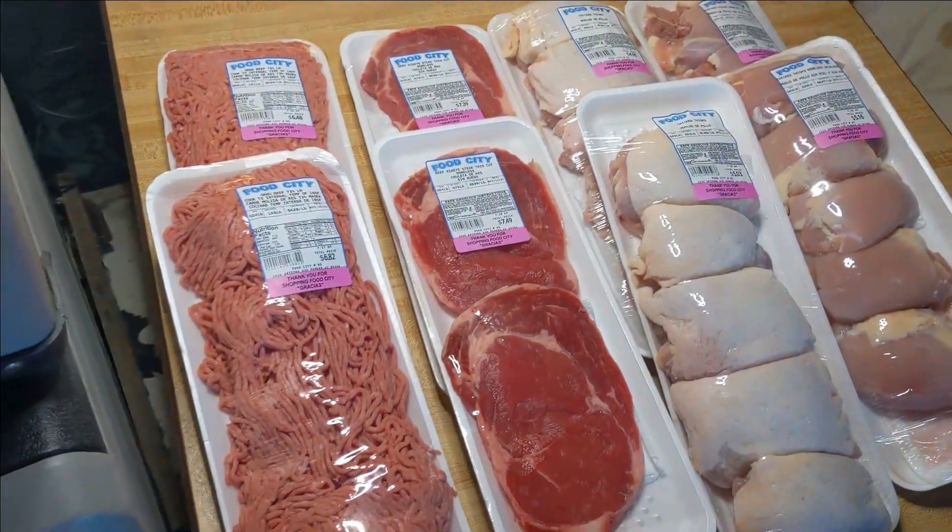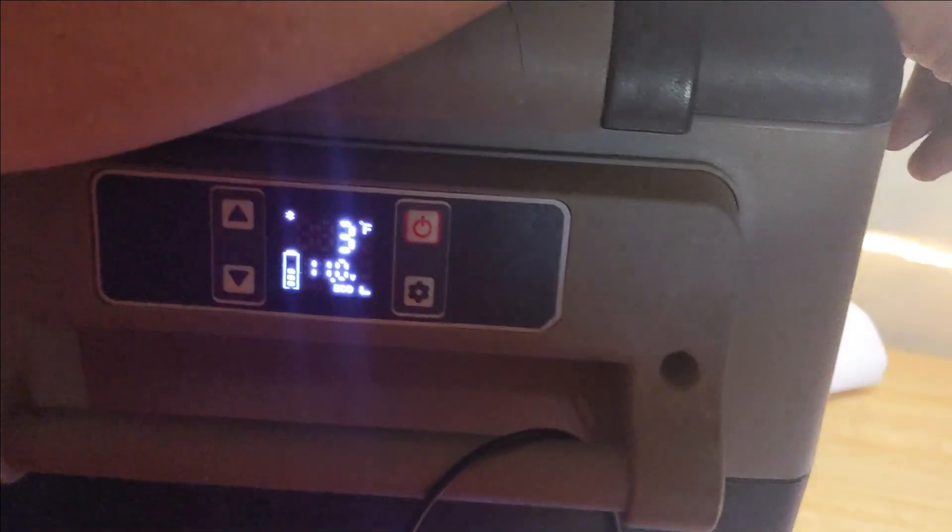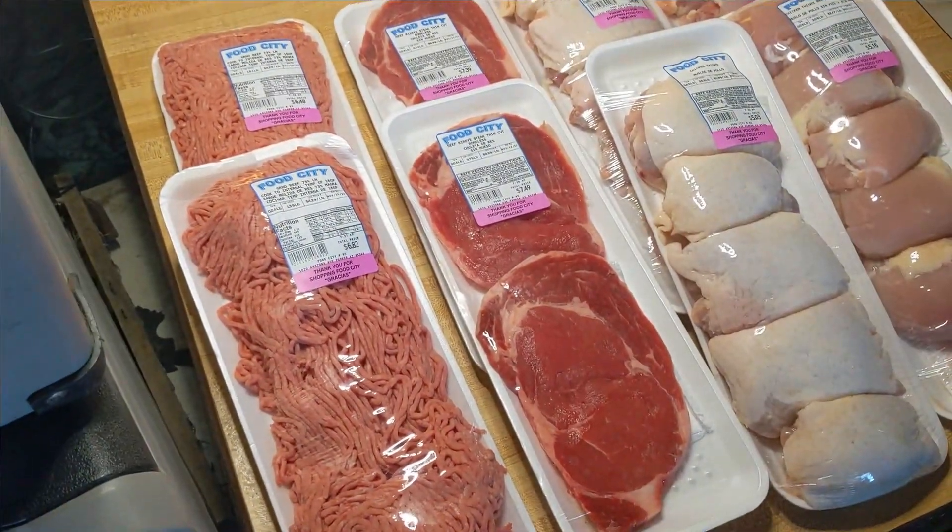How do we store them? We put them in Ziploc baggies or we use the food saver, depending on how fast we think we're going to go through it. We don't think we need to use the food saver right now — the food saver is if we're going to store food like we're stockpiling. Right now we'll just put it in freezer bags. But if we were getting ready to leave on the road, we would stockpile and freeze everything in the food saver — the vacuum sealer — so it lasts longer.